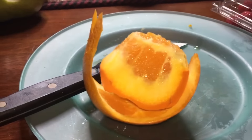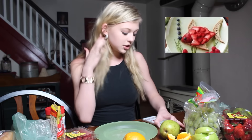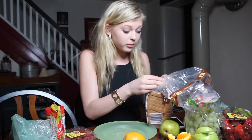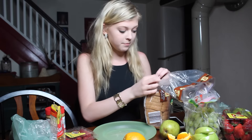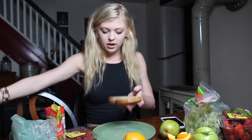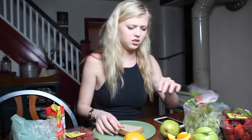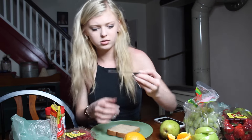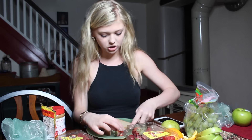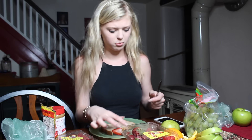The next thing we're going to attempt is a strawberry fish. This requires bread, strawberries, blueberries — which I don't have, so I'm going to resort to the raisins again — and raspberries. First I'm going to take a piece of bread and cut it into two triangles. We're just going to cut these in half, and my strawberries are not as perfectly shaped as the ones in the picture, so this might be a problem, but we're just going to go with it and hope it works out.